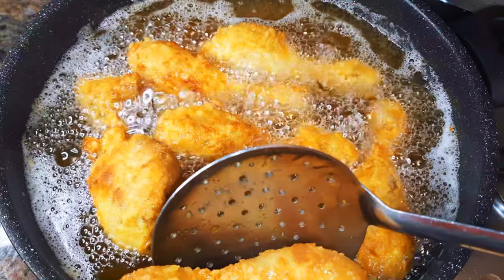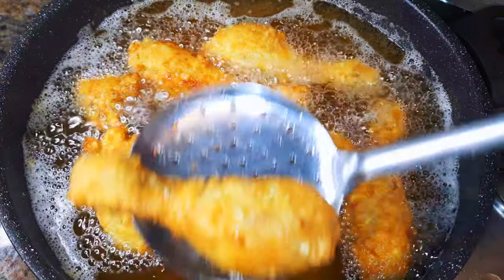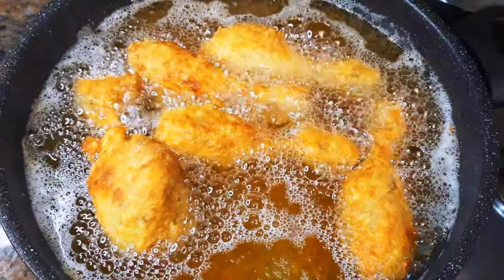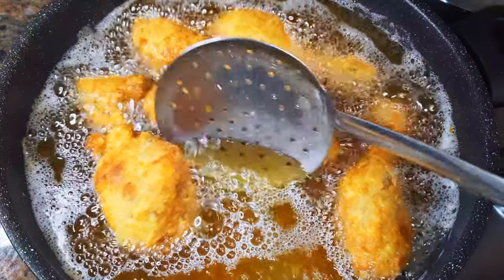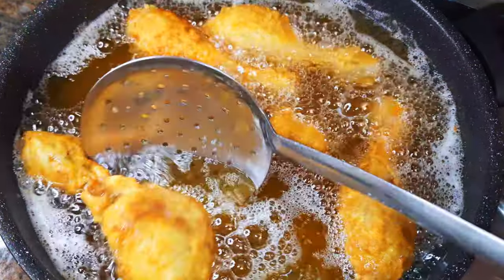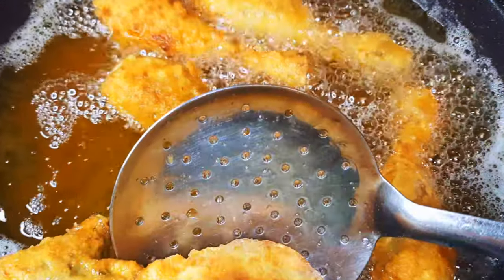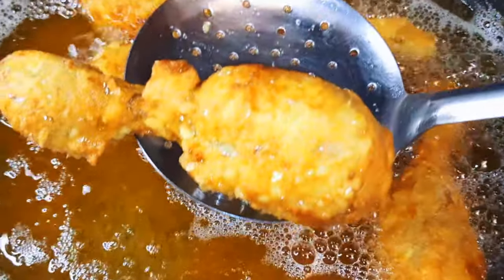Hello, welcome back to my channel. If you're new, you're welcome and I hope you stay. Today I'm bringing to you one of the most delicious fried chicken recipes — this is way better than the ones you get from your favorite fast food restaurants. Without wasting time, let's just get started.